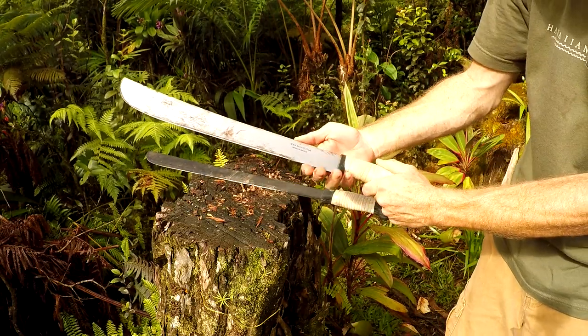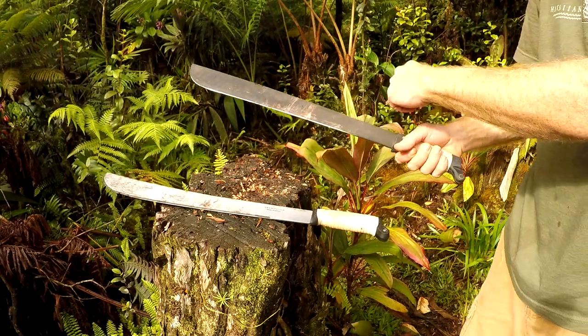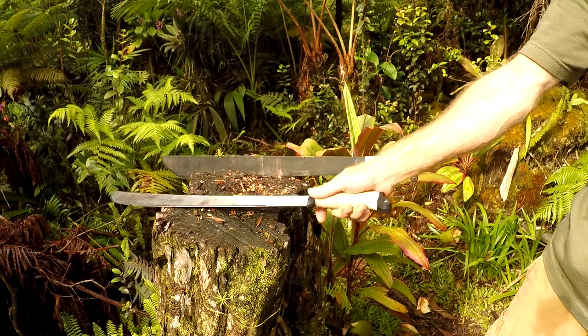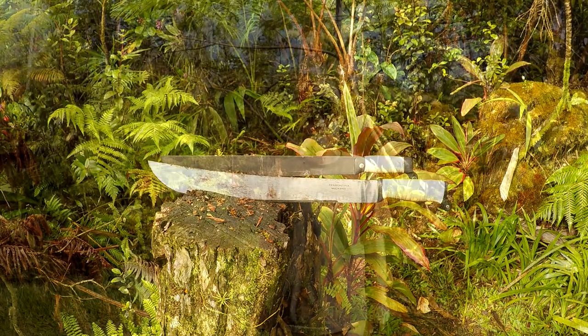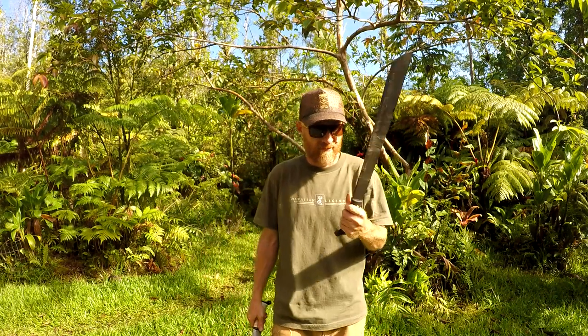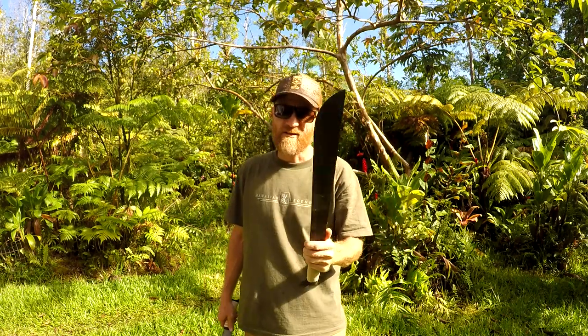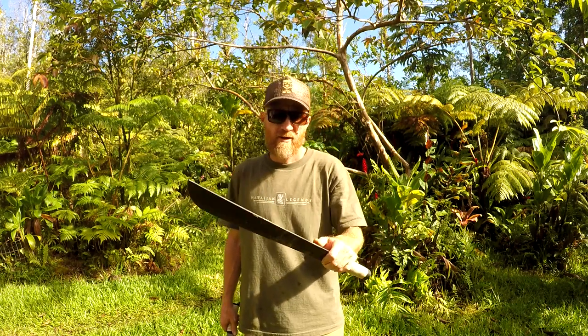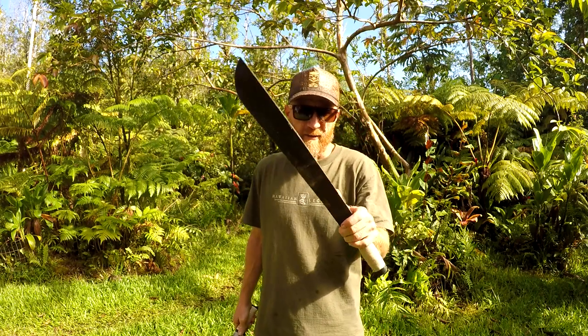For finer work, Ontario wins. The thicker blade and how I can hold it — I can get right up there and do finer detail. For detail work Ontario wins. Ontario made in America — better at finer tasks, $20, doesn't come with a sheath, but it is 1095 steel and holds an edge longer than the Tramontina's 1070 steel, and it comes with a coating.